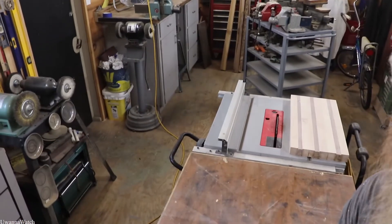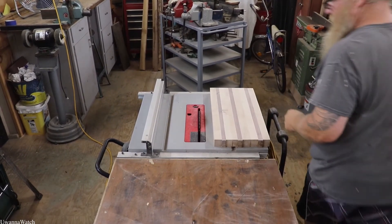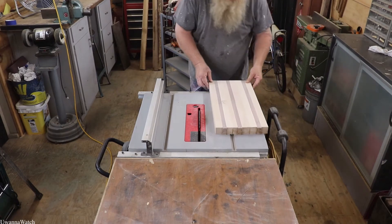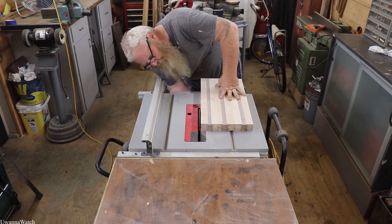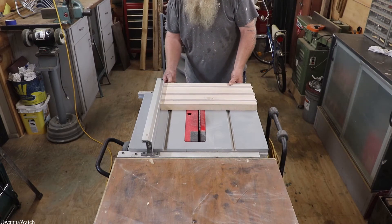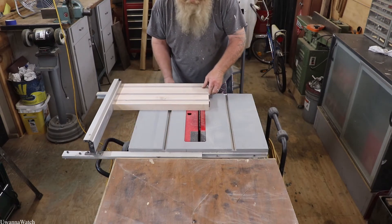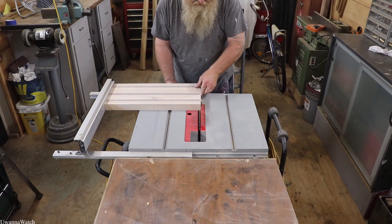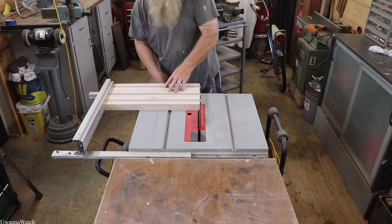Let me move you guys a little bit so you get a better view. There you go — front row seat to the table saw. I'm going to be cross-cutting this. I probably should be using my cross-cutting fence but that's in my little shop — I call it a little shop but it's just a little shed. Good, that should be right there.